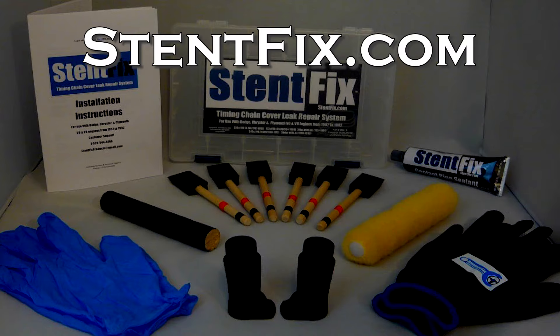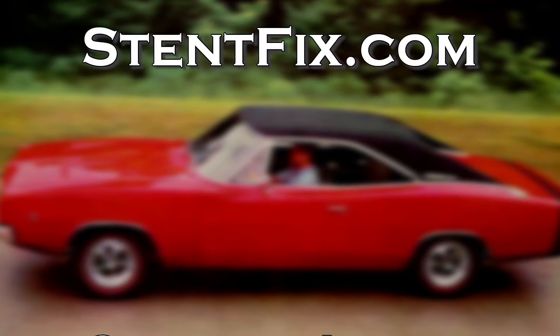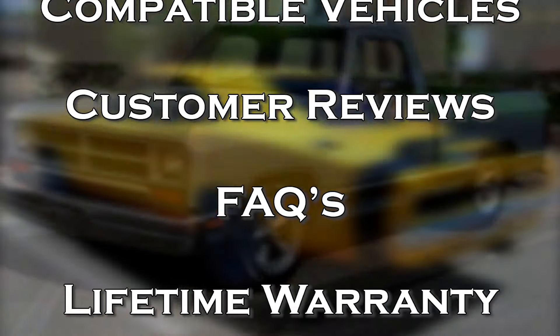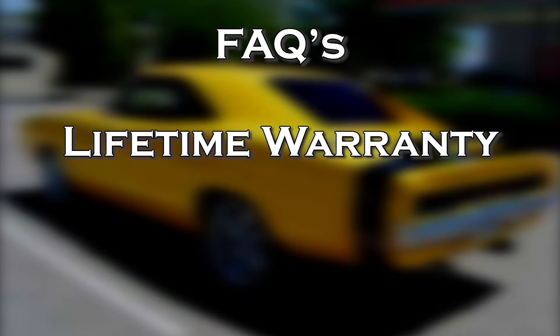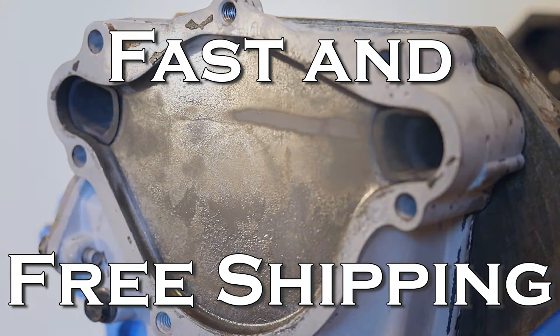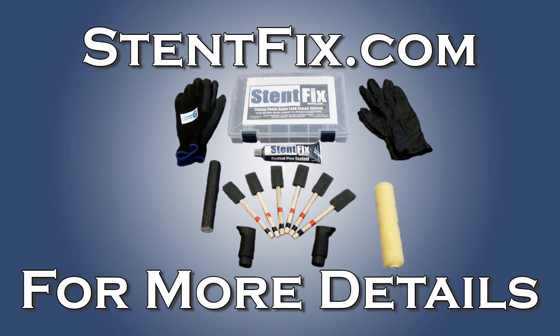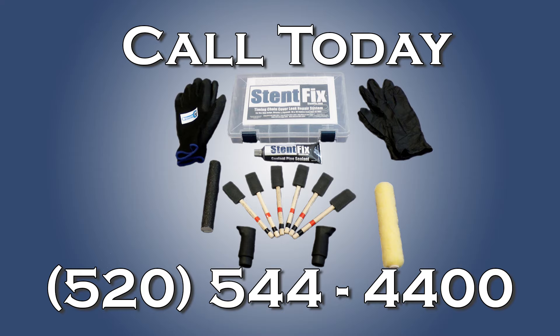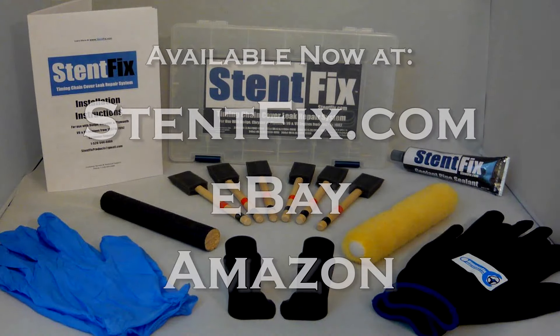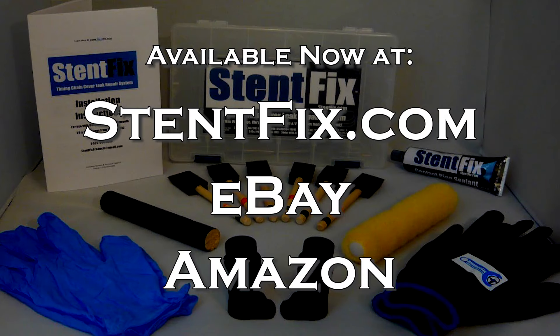Go to StintFix.com where you can check out the complete list of compatible vehicles, read customer reviews, frequently asked questions, and our lifetime warranty. You can also learn about our fast and free shipping service and more. Go to StintFix.com for all the details, or you can call our customer service department directly at 520-544-4400. Stint Fix Products Company — available now at StintFix.com, eBay, and Amazon.